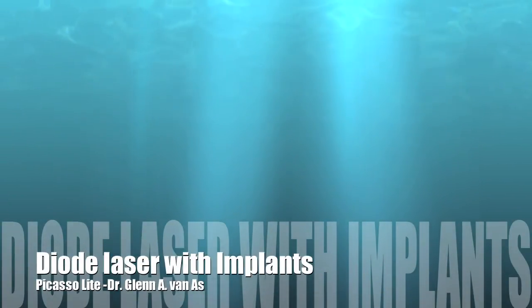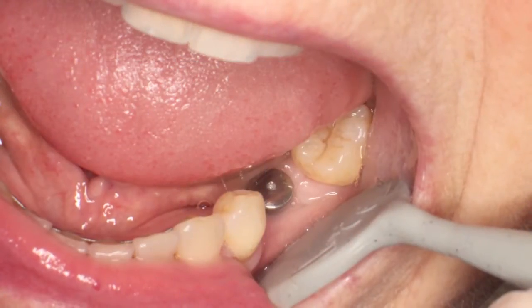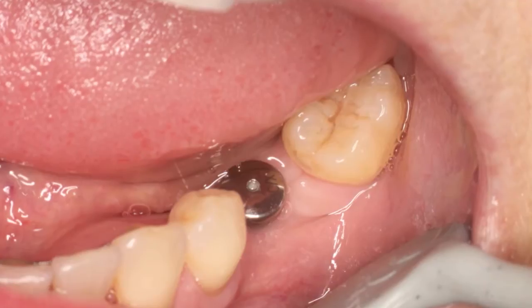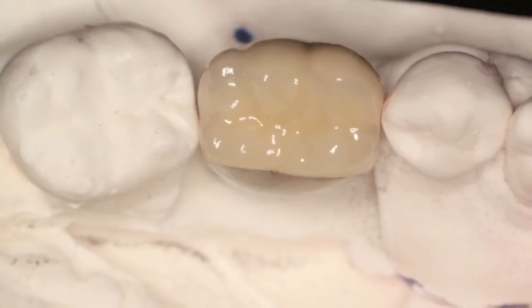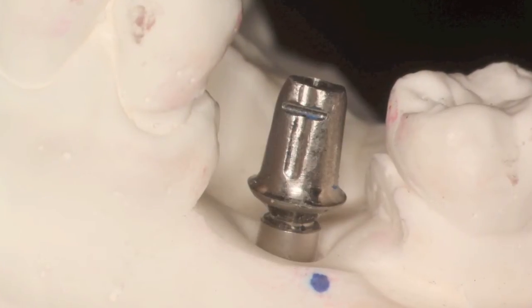In this video we're going to see how the dialed laser can be used with implants. You can see the Ankylos implant here in the lower first molar region. What we're trying to do is remove the healing collar here to expose the implant. Here's the implant crown on the die and underneath the implant itself.